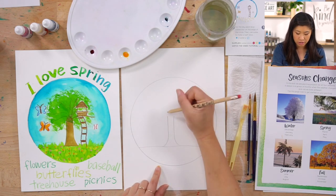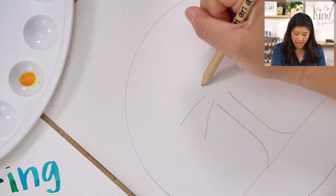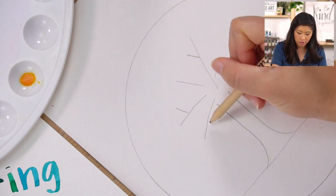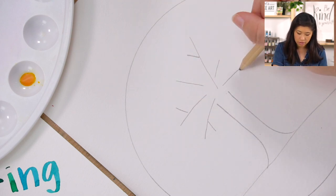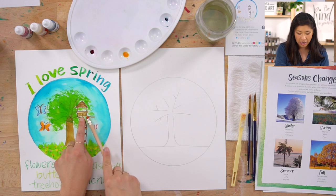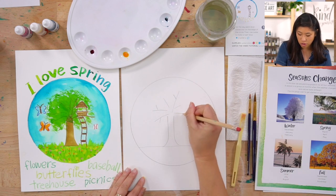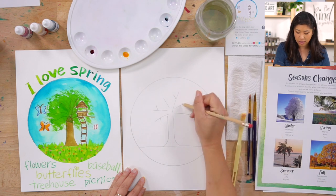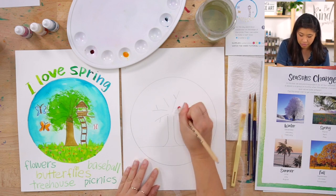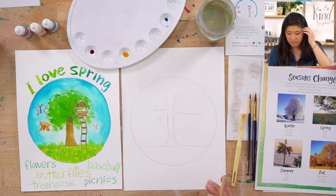Now we're gonna draw the branches. From the center, draw branches or lines going out. Some may be really big, some small, and some might come off your big ones. I want one really big long one because I'm gonna have a treehouse — so I'll draw a really big branch right there for my treehouse to sit on.